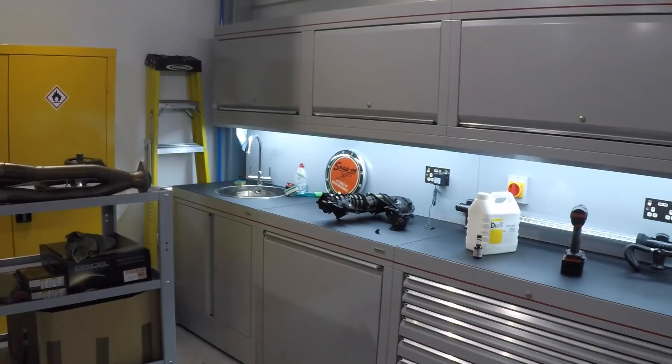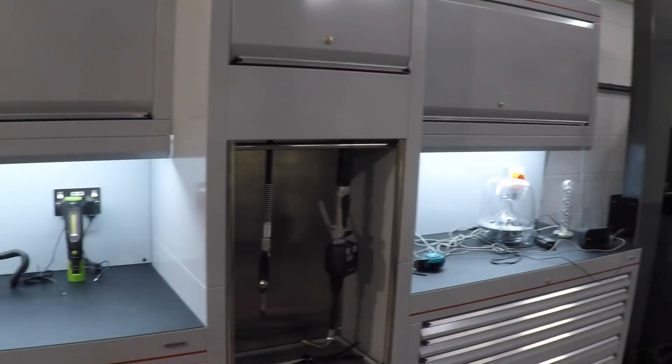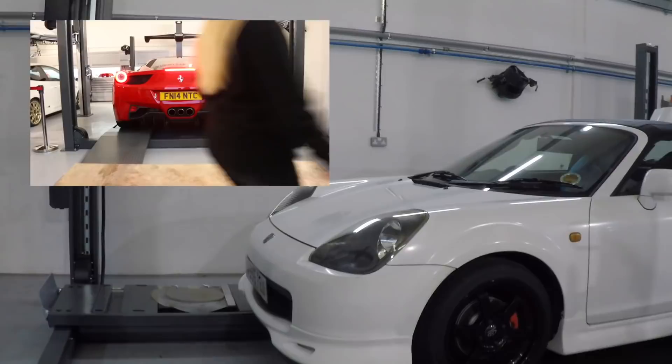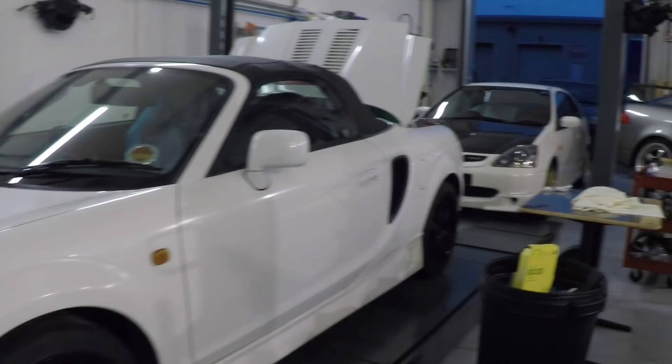Over here we have an awesome toolbox in Honda colors — if you visit a Honda garage it'll be the same colors as theirs. The Hunter alignment machine was used in the promo event and there was a Ferrari 458 on here, which was pretty awesome.